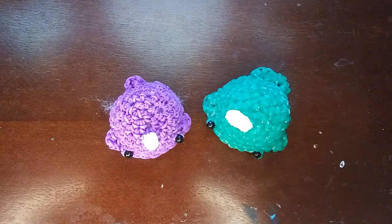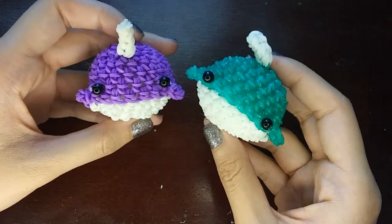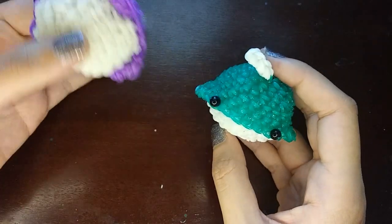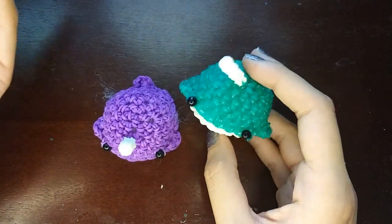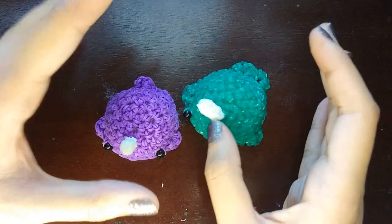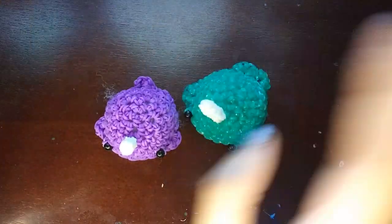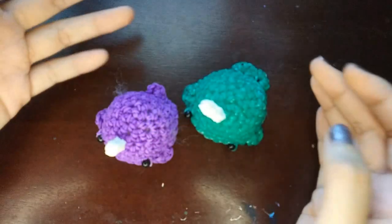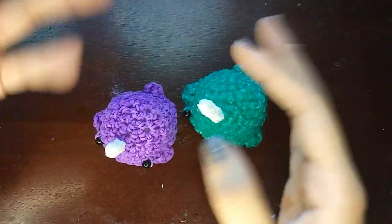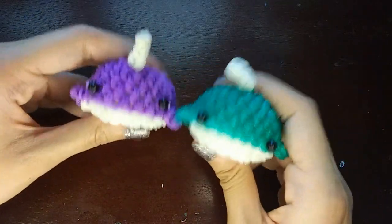Hey guys, so today I'm going to be showing you how to make my narwhal design again, because I'm updating this tutorial. This is one of the first three Luma Gummy tutorials I did on my channel. I went back and looked at the comments after I finally redone the pattern, and a lot of people were saying I need to fix this tutorial. I've gotten better at making tutorials, my quality has improved, so I'm updating the narwhal tutorial.